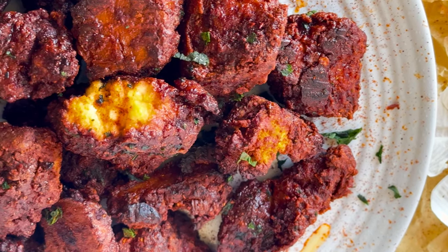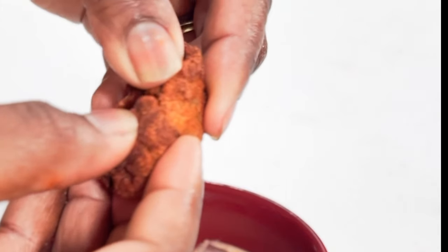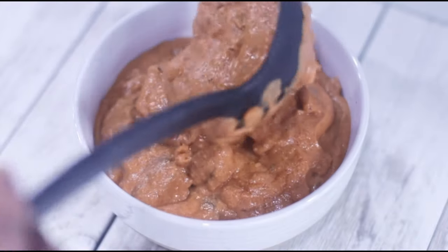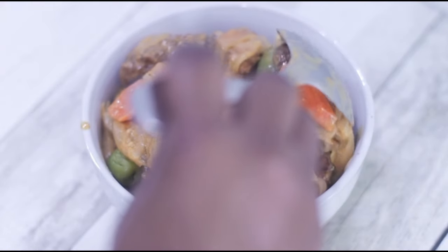Hi everyone and welcome to the Mushroom Den. Today I want to share my recipe for a very tender and smoky tofu, as well as two dishes where it'll be featured: one very creamy peanut sauce, and another dish called chicken yasa, which originated from Senegal and is made with a lot of onions and mustard.